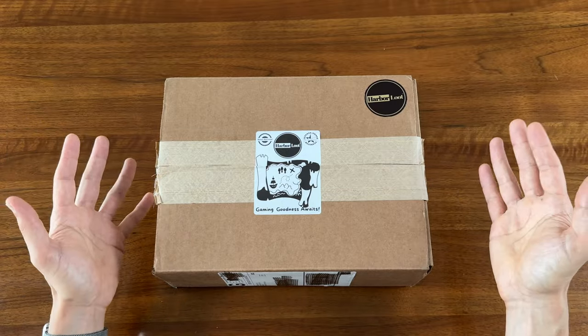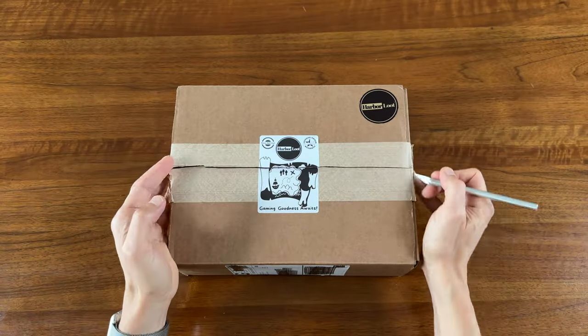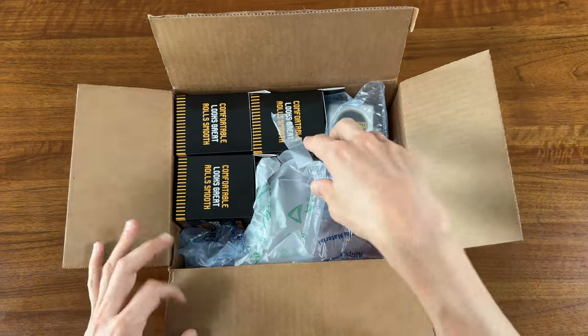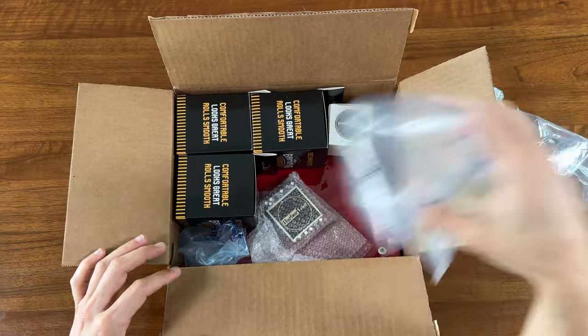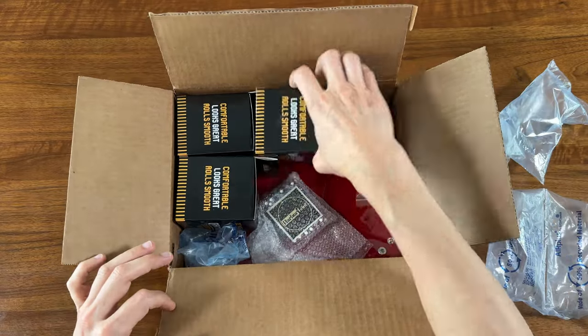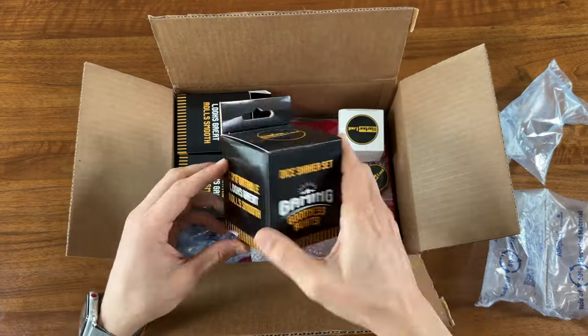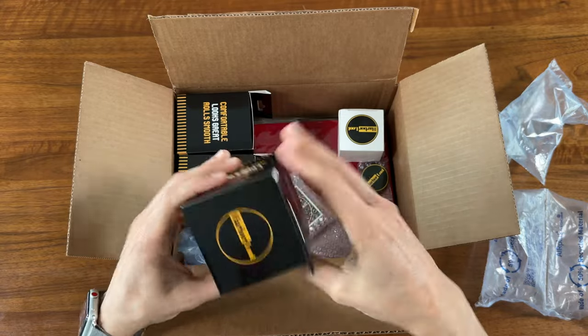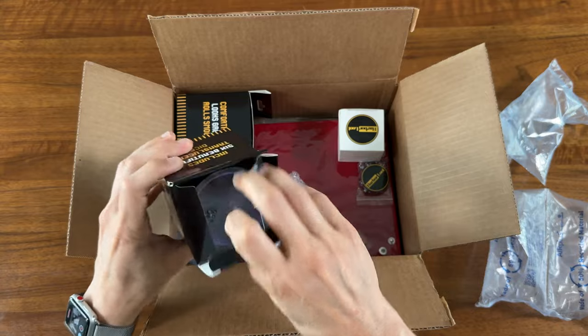So let's open it up and see what we got. Wow, we got a lot of stuff in here. Let's start with these — dice shaker sets. These must be dice cups that include dice. Let's open these up and see what we got.